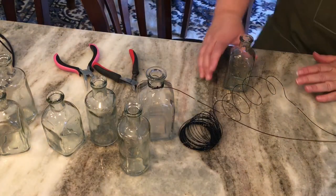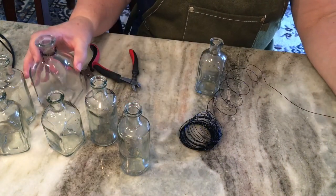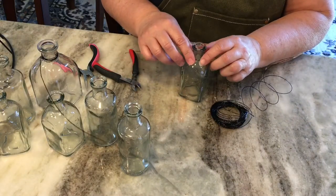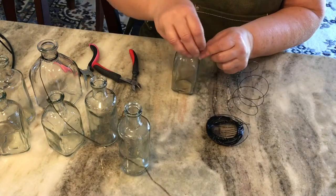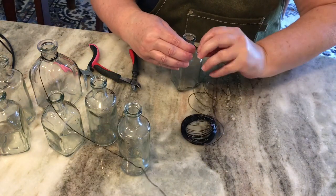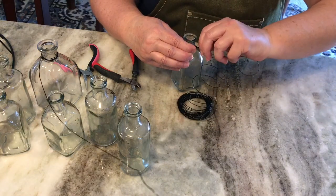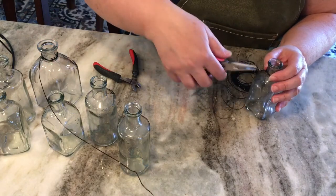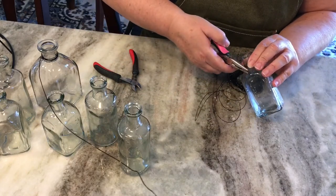The first thing to do is take the wire and wrap it around the neck of the bottles. This wire is black and I was able to find it at Walmart in the jewelry making section. You can find wire in the floral section but it's always green, and I wanted it black so I got this from the jewelry section. I just wrapped it around three times around the neck of the bottle and then carefully took the rest of the piece and wound it around the wire. Then I'm using some snips to fold those edges down and tighten them.